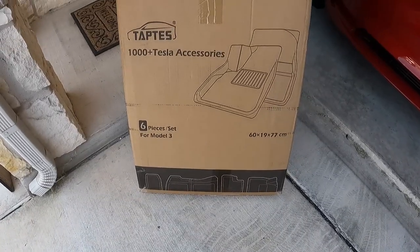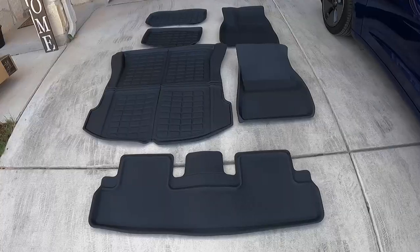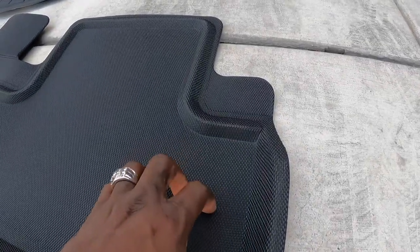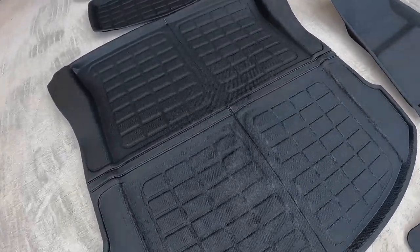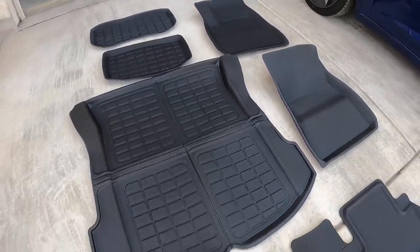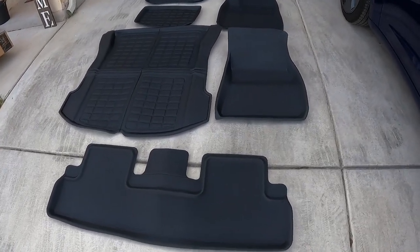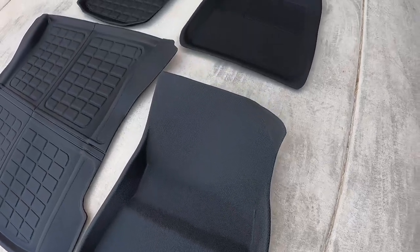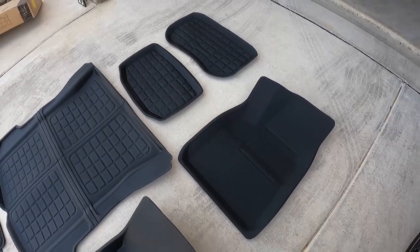This is the box that comes in — pretty simple, six pieces for your Model 3. Be sure to lay these out in the sun for a little bit so they can flatten out — the back portion and the interior floors for the rear. I just laid them all out to soften them up so they'll go into the car super easy. They come folded in a box, so lay them out for at least 30 minutes or more. It's hot where I live so it didn't take long.